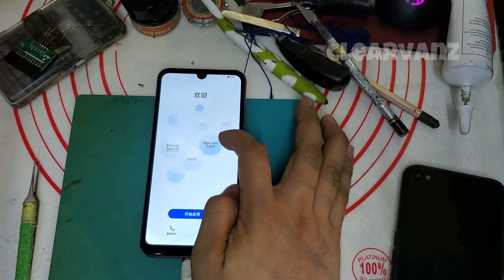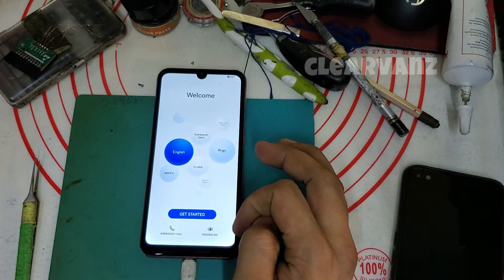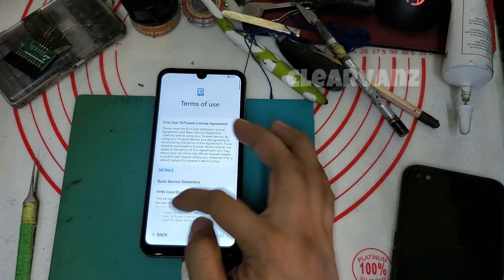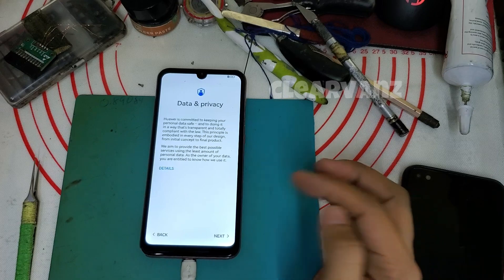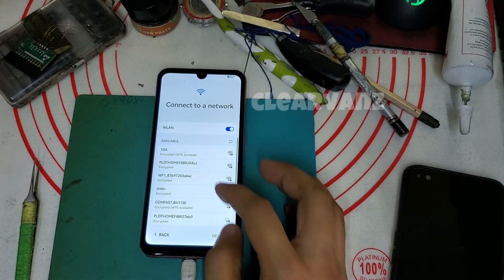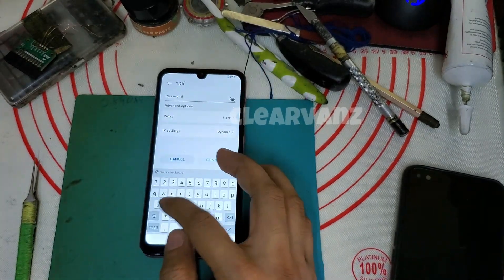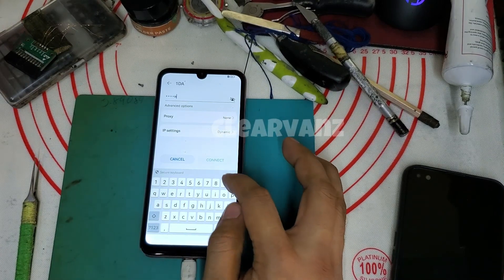I hope this video will help you, and that's it — thank you for watching. See you on my next video. Just leave a comment if you have a question about how to remove Huawei ID. Also, you need to type your Wi-Fi password in order to set up the phone.